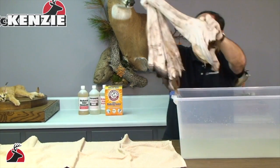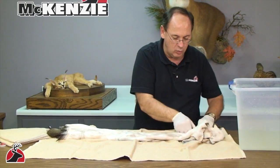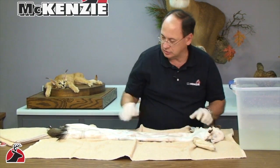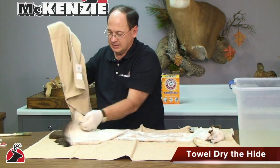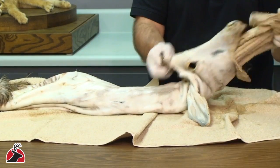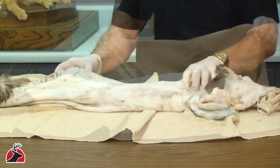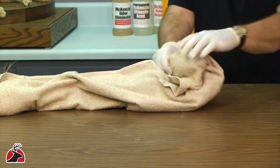Drain off the excess water, and again, roll the hide in towels to drain off the excess moisture. I'm also going to put a towel inside this skin. I like to roll it up.